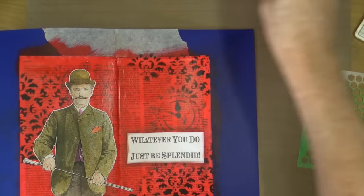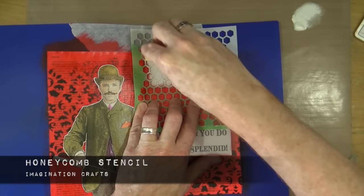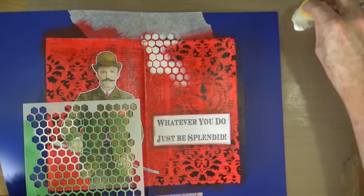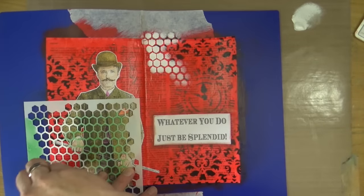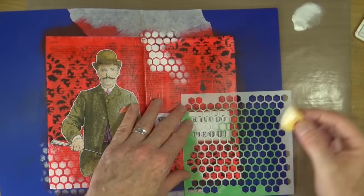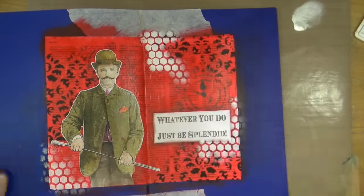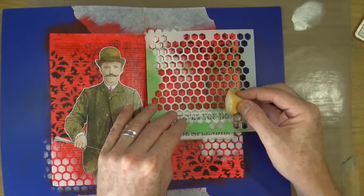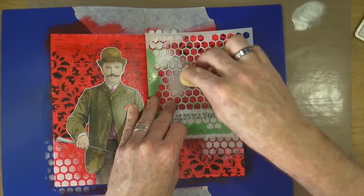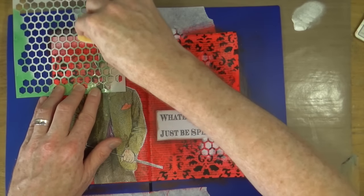To begin tying the white into the page, I'm using titanium white acrylic paint and an old Honeycomb Stencil from Imagination Crafts here in the UK. I now have three symbolic elements on the page: clocks for time, the damask wallpaper effect for home, and the honeycomb pattern for work. So the phrase 'whatever you do, just be splendid' means: whatever time you're spending — whether with friends, at work, or at home relaxing — just be splendid, the very best person you possibly can.